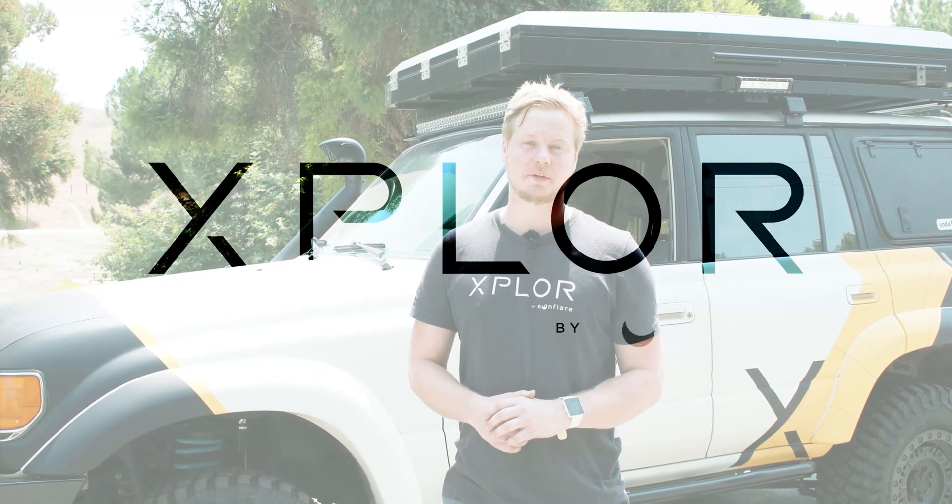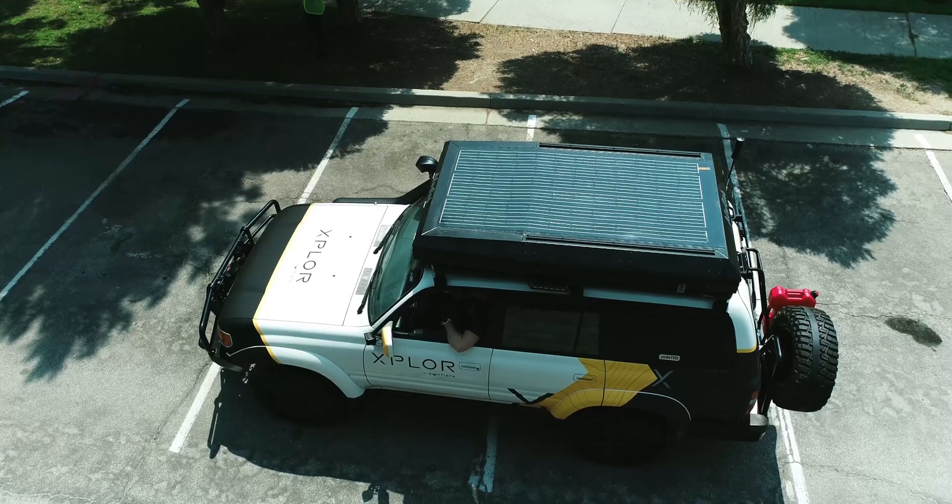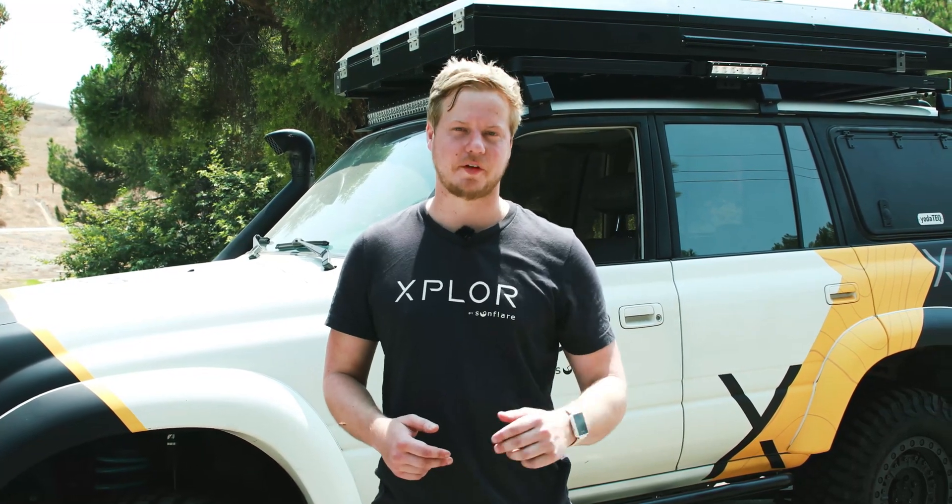Hi, I'm Monders from Sunflare and today we're going to be doing a shading video comparing one of our Explore Sunflare modules with the competitors. We're going to put both of those modules on top of our vehicle and test them through different levels of shade to see how that affects the power output.